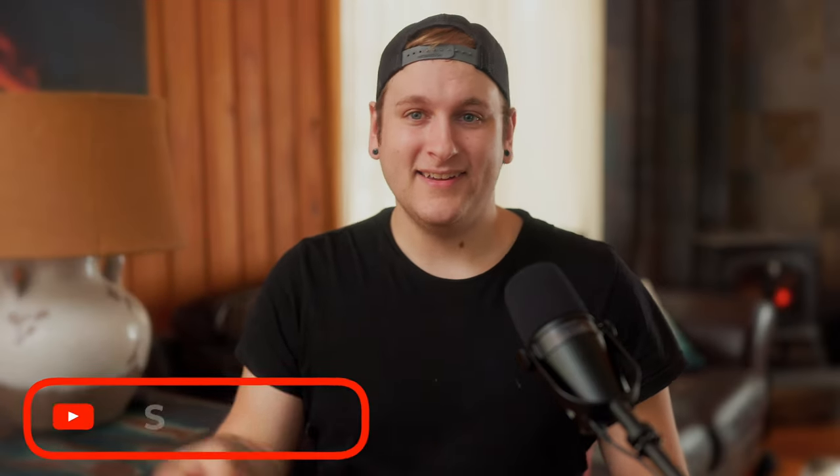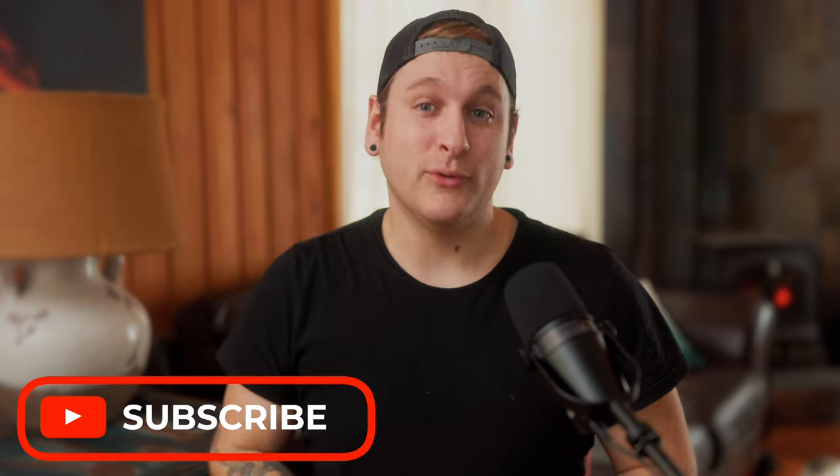If you want to learn more about how I generate six figures each year as a video creator, click the link in the description to sign up and get notified for when the course is released. In this video production masterclass, I teach all of my well-guarded secrets of how I went from knowing absolutely nothing about a camera to generating $100,000 in just six months by using an iPhone. Until next time, stay motivated — I'll see you in the next one.